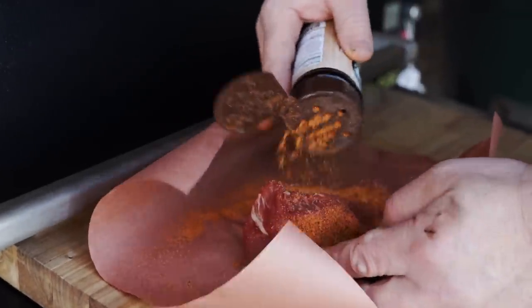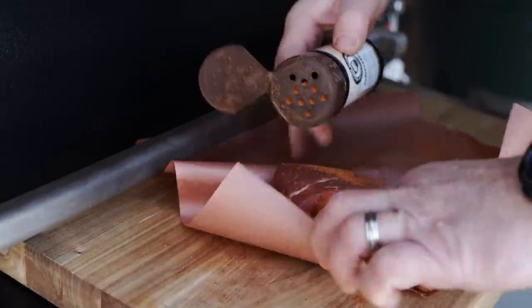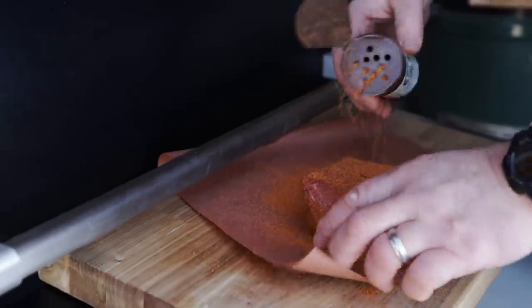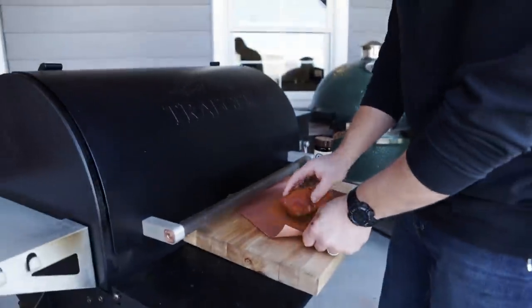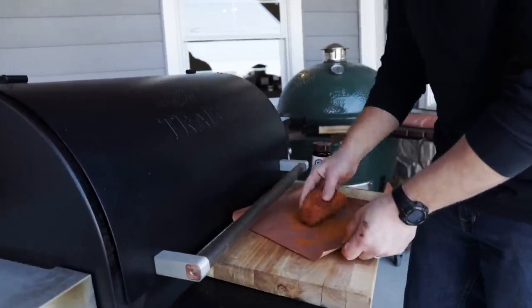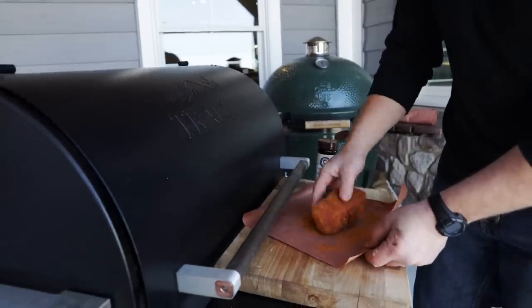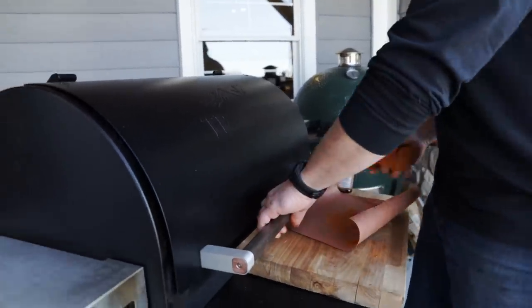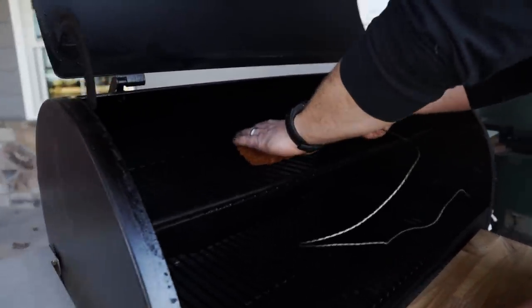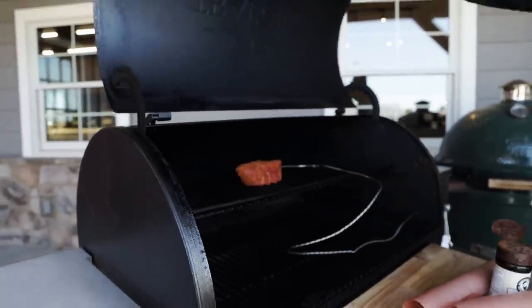Second up is our Traeger wood pellet grill. Once again, we're just going to liberally season on all sides with our Bearded Butcher Blend Original — we really like Original for steaks and burgers. A little pro tip: if you do it on a piece of paper or a bag, you can sort of rub it around. I'm going to put it up on the smoke shelf, put the meat probe in, and let it smoke at 225°F until it reaches an internal of about 110°F, then we'll set it out while we get the reverse sear started.